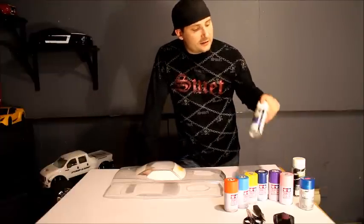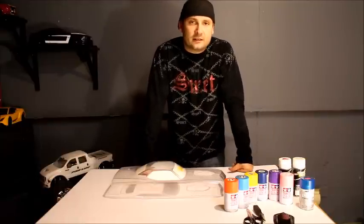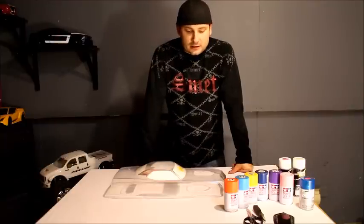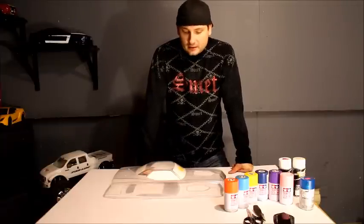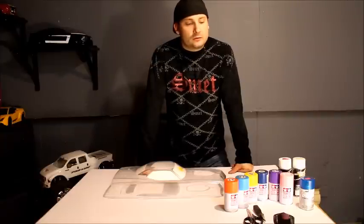We also have Spaz Stik, and that's not a bad company either, but the Tamiya was the best durability we've found. When it comes to details, you really want to pay attention to the small details because it just makes for a flawless paint job in the end. So we're going to start off by showing you how I do certain things and the tools I use.